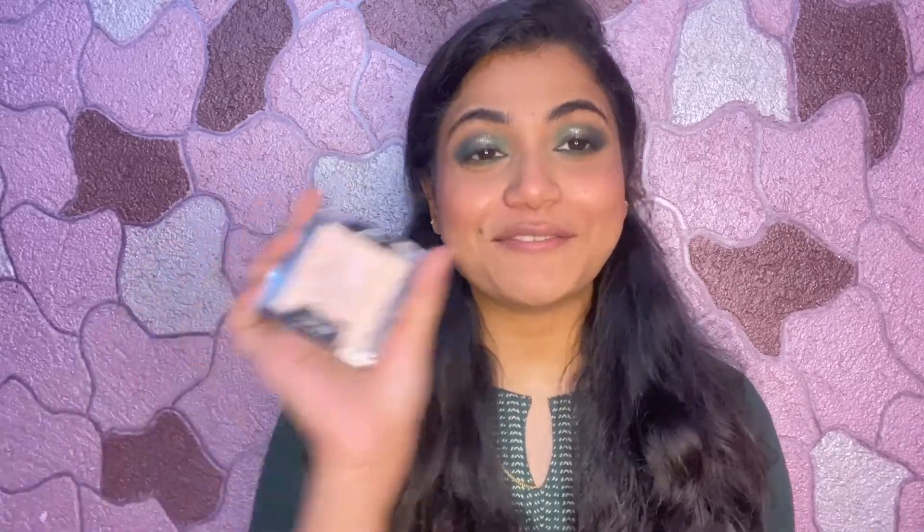Next, I'll apply highlighter. For the highlighter, I'm using my favorite Wet n Wild Precious Petals highlighter. It's Diwali, so of course we'll enjoy the glow! I'll apply highlighter on the highest points of the face and also in the inner corner of the eye.